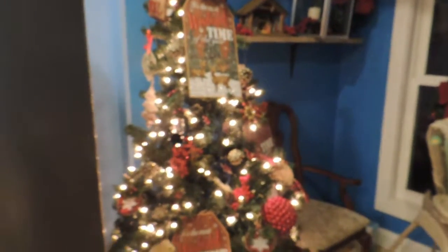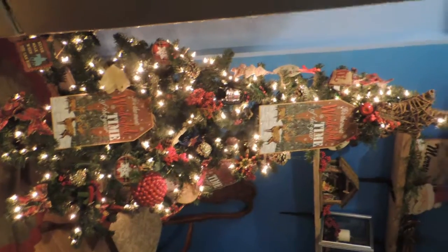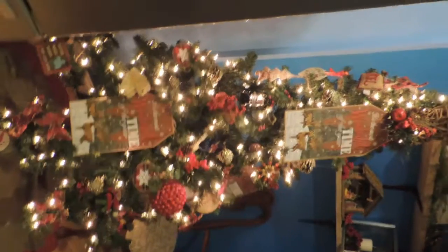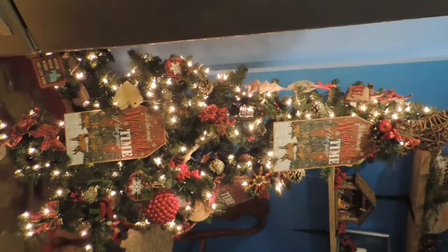This is my new part of the house. I am so excited for my farmhouse decor this year. Here is my farmhouse tree that's in my kitchen — I absolutely love it. I bought this pre-lit tree last year at the after-Christmas sale, and I do really like the pre-lit tree.